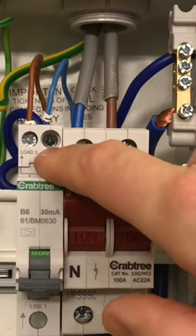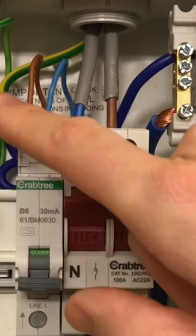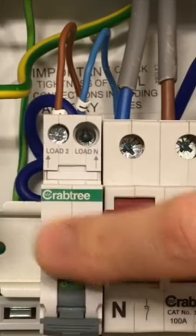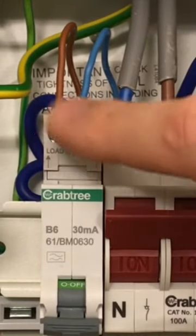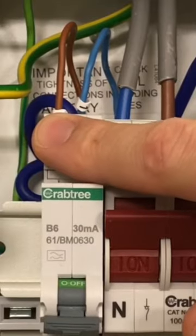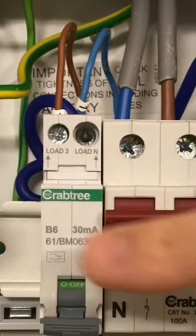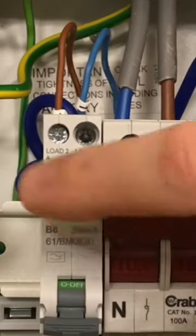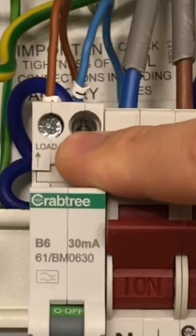Remember, an RCD operates by monitoring the current flowing through the line and back down the neutral again. If that current is the same, then the RCD is happy. If it starts to see that there is less current in the neutral than there is in the line conductor, for example, it knows that current is leaking somewhere — either through an earth conductor or through a person — and it knows that it's time to trip.